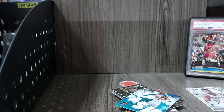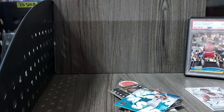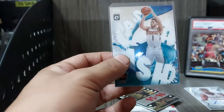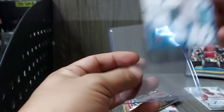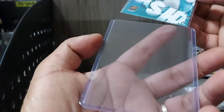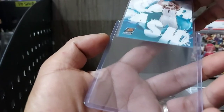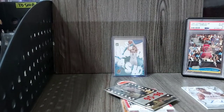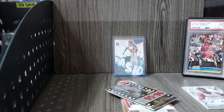Since our purpose is yung card ni Devin Booker, cut natin dito para hindi masyadong magalaw yung corners ng particular card na ito. There you go — looks good. And then laging natin sa bagong top loader. Tak-tak mo, looks cleaner. It's better.